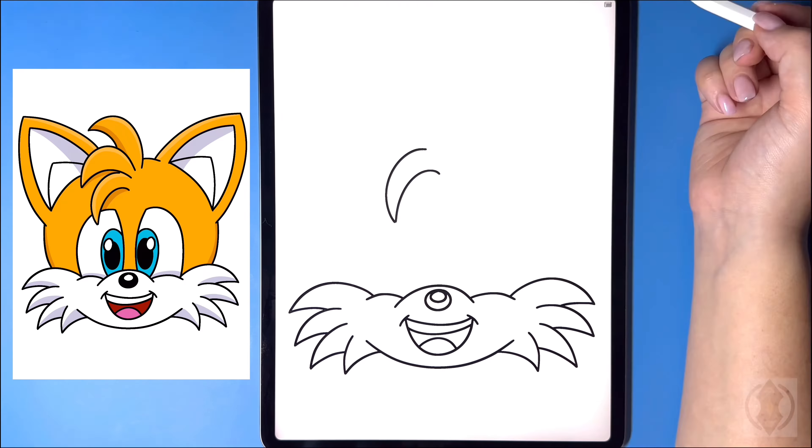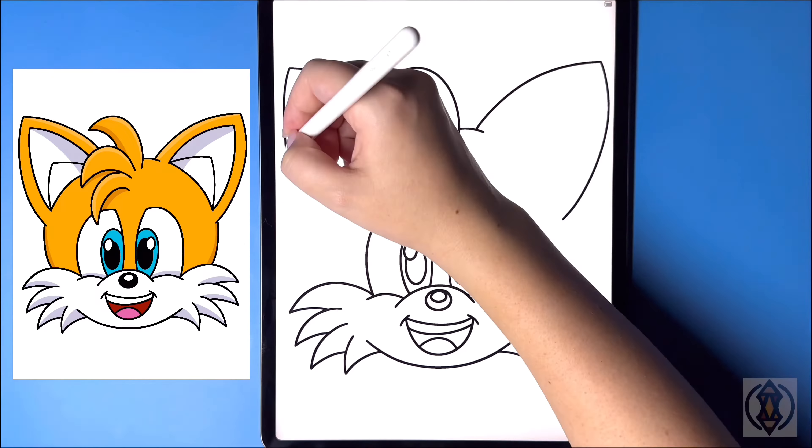Hey art friends! Welcome to today's how-to. Today we'll be learning how to draw Tails from Sonic for beginners.